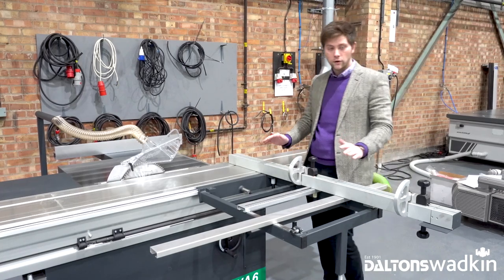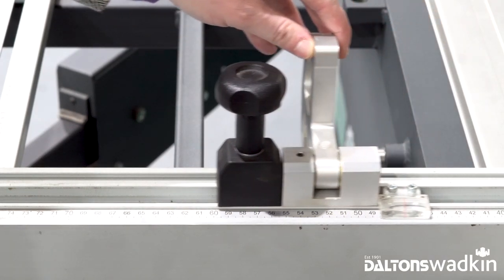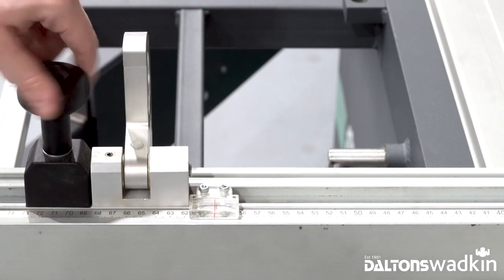We've also got two heavy duty flip-down crosscut stops, again with manual scales — really accurate and easy to use. We can just lock and unlock these and put them in the desired position.